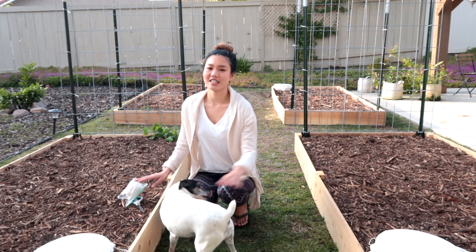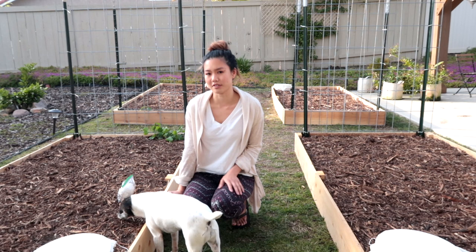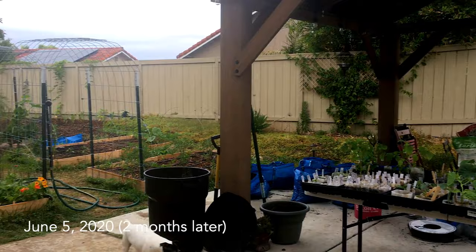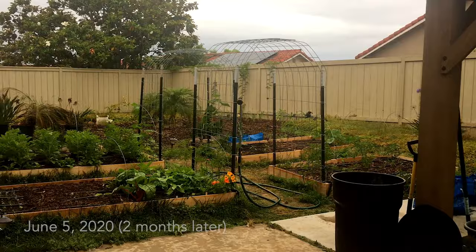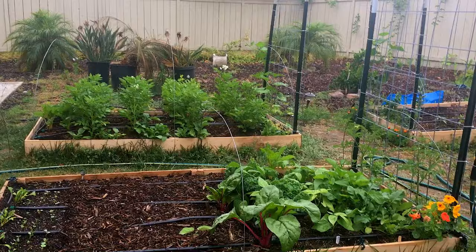That completes the setup of our garden and I'm very excited to get started planting. Over here we've got our worm towers, we've got our trellises, and I want to thank everybody in our family who helped us because this was definitely a lot of hard work but very rewarding. Good morning everybody — today is a very gloomy rainy day, which is not always the case here in San Diego, so when it does this it's kind of nice to get a different vibe in the garden.